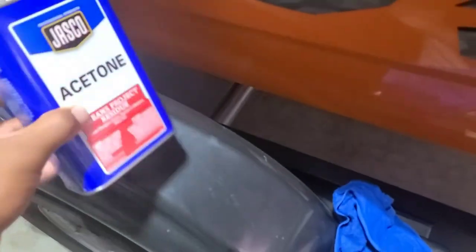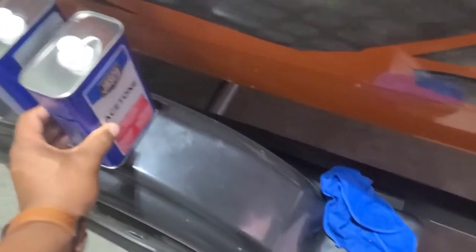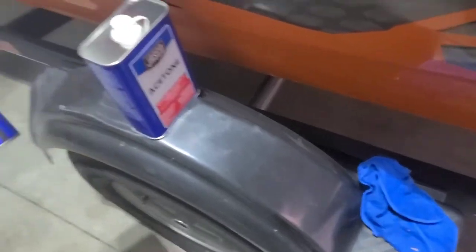They do a really good job of giving you a diagram to follow. You're also going to want to make sure you have two things: you want to have acetone, which is going to clean the residue off of your boat floor, especially if it's not brand new and hasn't been detailed in a little bit.